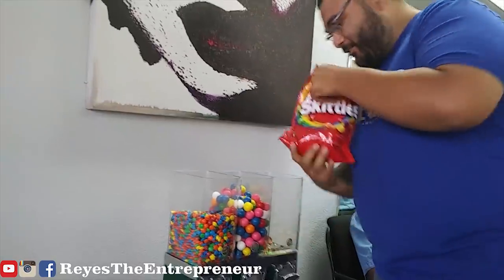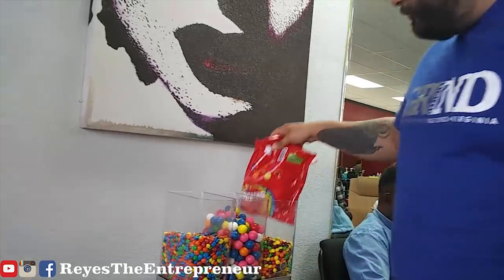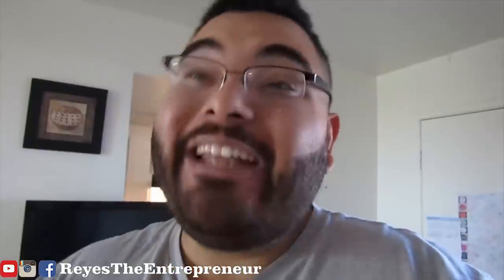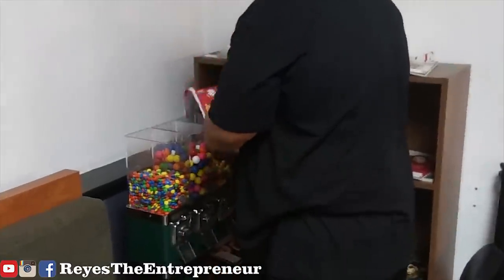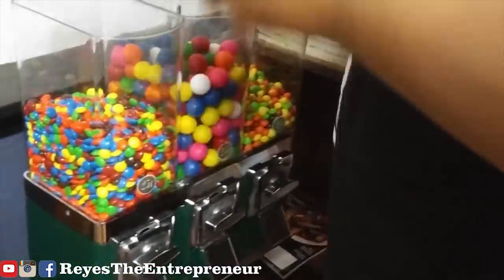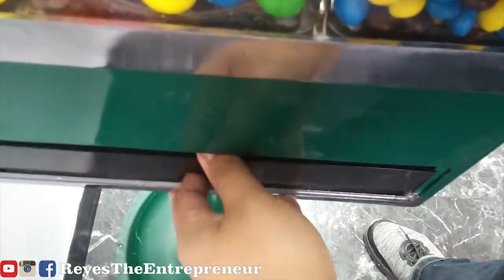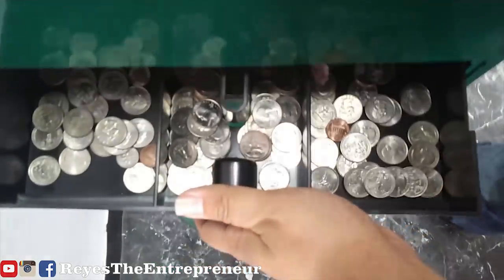So I started a vending machine business to make that passive income. I got my first two vending machines from Craigslist and they were great. If you want to see the whole journey of me getting my vending machines from Craigslist, finding a location, and how much money I made in the first two weeks, check it out right here.